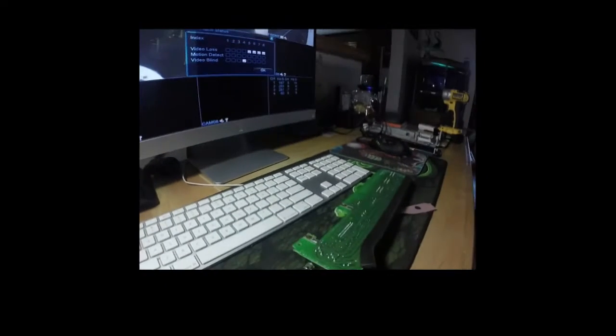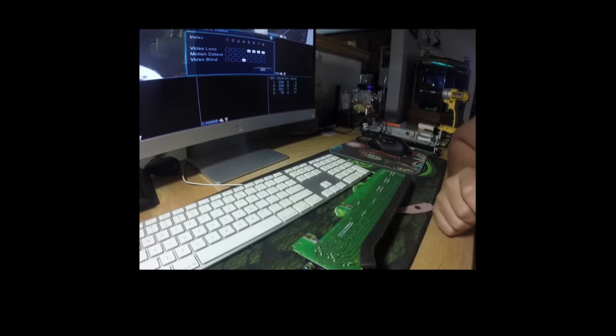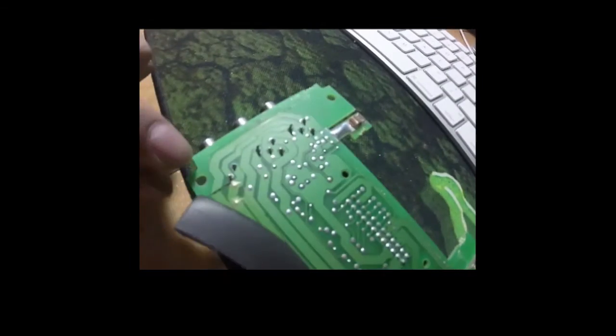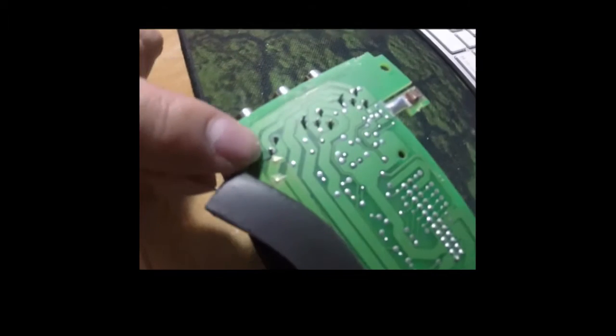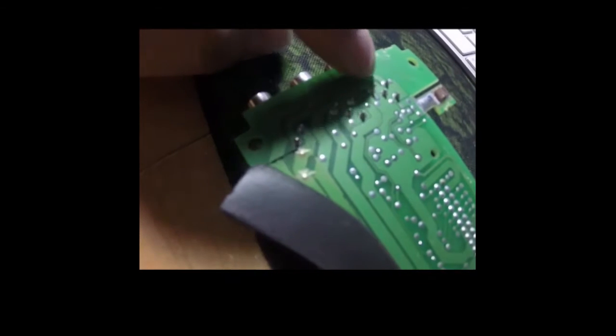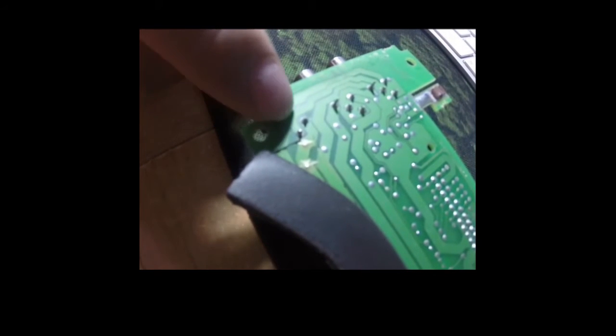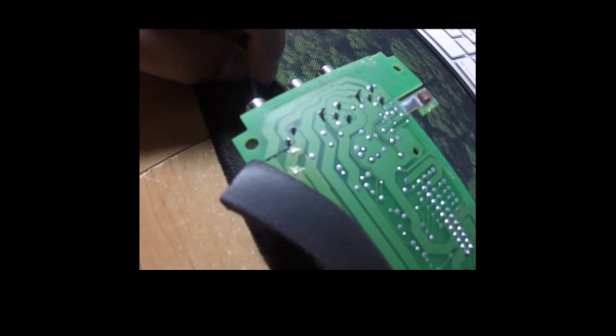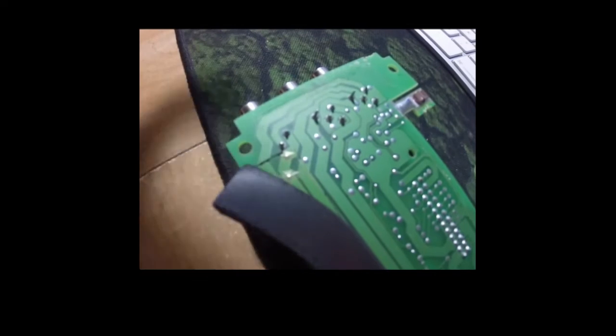It took me a while, but I actually found the problem. The reason I'm taking this apart is because my left front channel isn't working. I went and found the channel that wasn't working, and there's cold solder on this side and that side. If you follow the matrix here — I think that's what they're called — you can see these two actually connect, and for some reason both sides are cracked. I'm guessing at some point it overheated and melted away, or it was just a bad solder joint from the beginning.